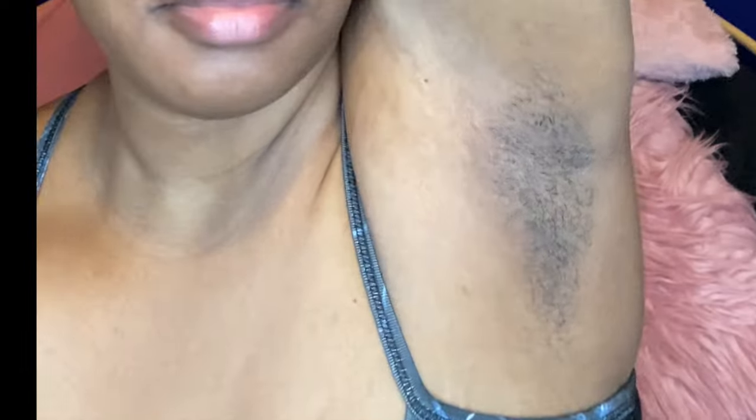Hey guys, it's your girl Issa, welcome back to the channel. Today I'm letting you guys get up close and personal with my hairy armpits. Yeah, you're welcome.